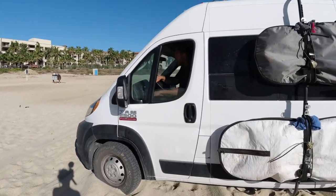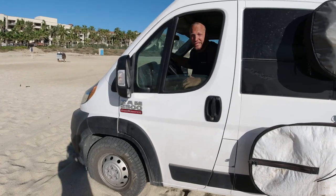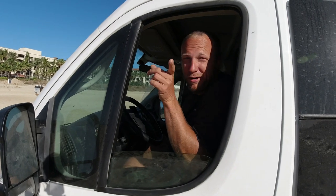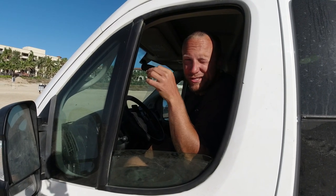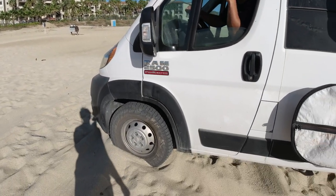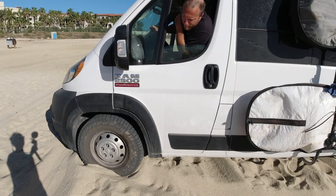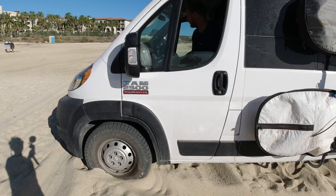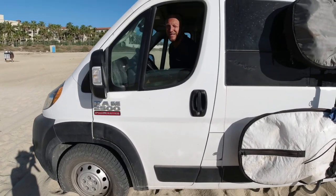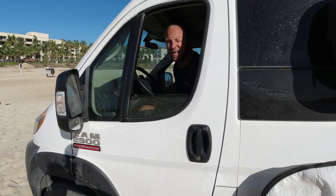We got stuck — it didn't take long. The first thing when you get stuck: stop, don't make it worse. I'm going to see if I can get back out, but I don't think I'm going to be able to. We sunk it a little further, which makes it harder to get out — this would be the perfect opportunity to air down and see if that helps.